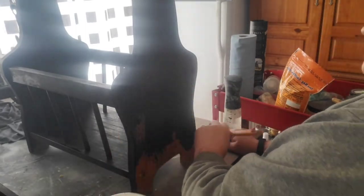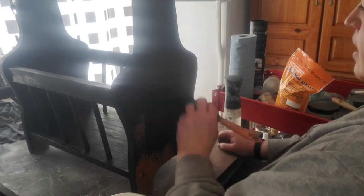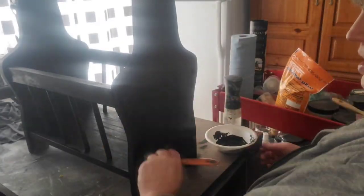Here we are on the side — we're just going to get this fully painted. I'm going to give you a shot of the top where I did fix that piece of molding; I've got it all clamped together with some glue.